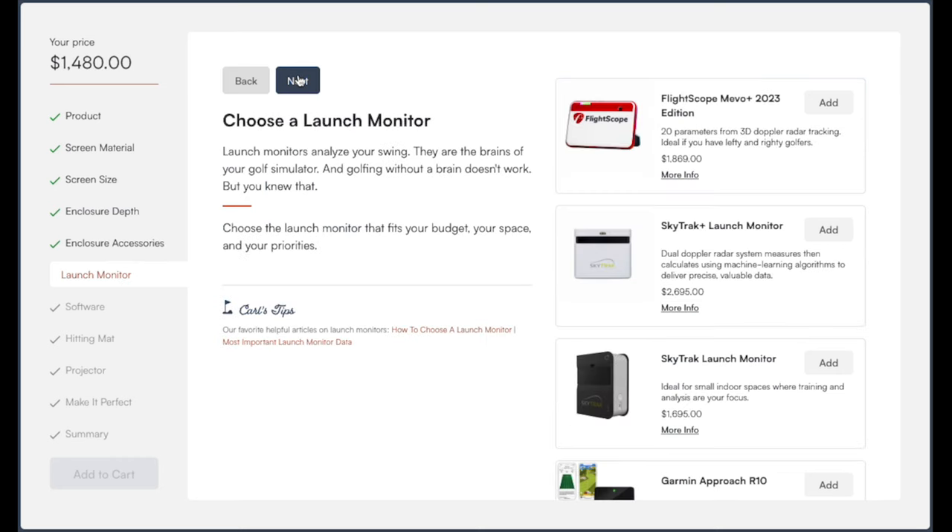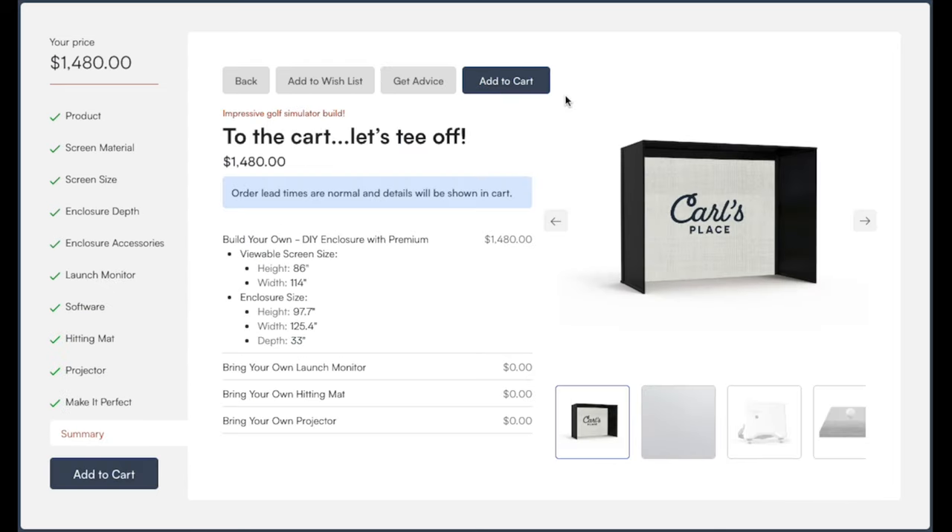That's basically it as far as the enclosure goes — we designed our custom enclosure to our exact dimensions and specifications. There are further steps in the tool if you want to add launch monitors and projectors, but for now we're just focusing on the enclosure itself. My price came out to $1,480, but your price will change based on your dimensions and screen material. The only other thing I had to add was EMT pipe, sourced locally for $150. For the money, you're getting a full custom build and it's really hard to beat. Once done, check out and move to the next step.